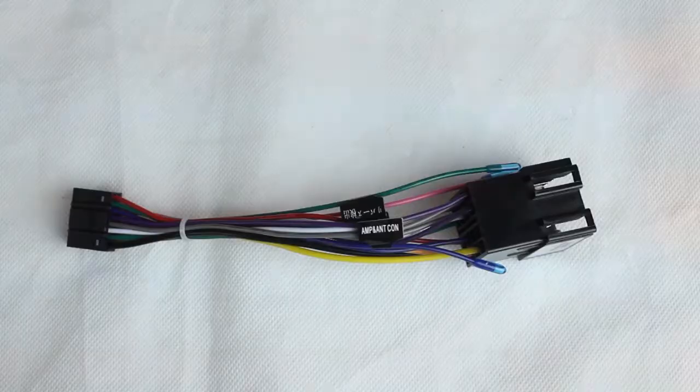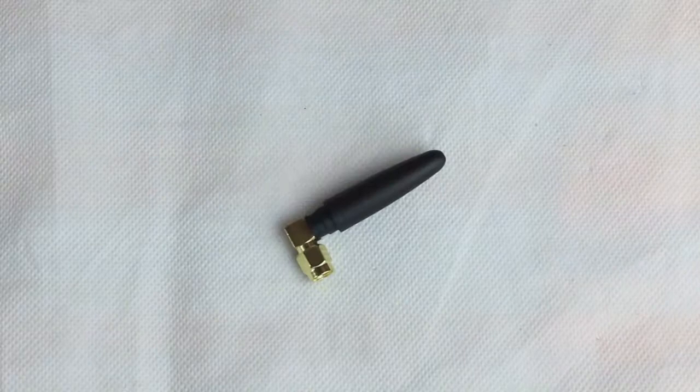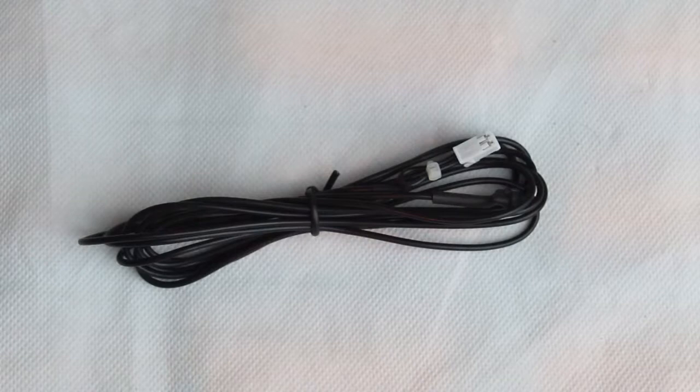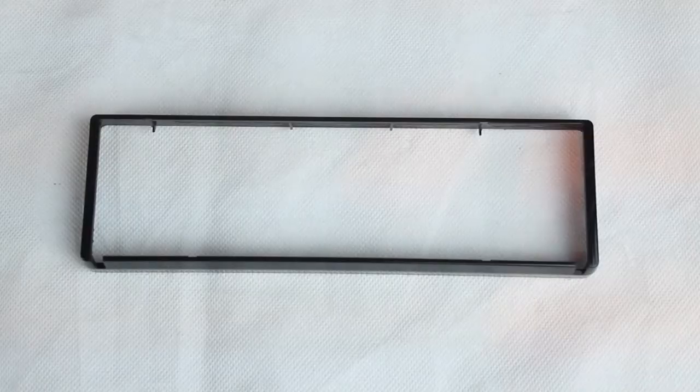Inside the box you will find the stereo system itself alongside one ISO wiring harness, one RCA cable, one steering wheel control cable, one USB adapter cable, one WiFi antenna, one remote control, one GPS antenna, one external microphone cable, one fitting surround, two disassemble keys and user manual.